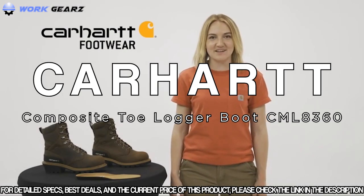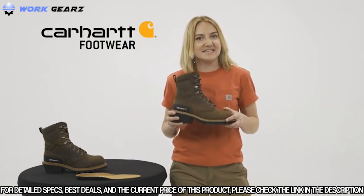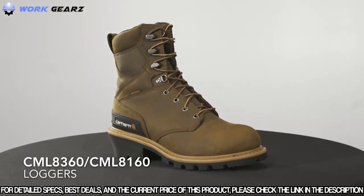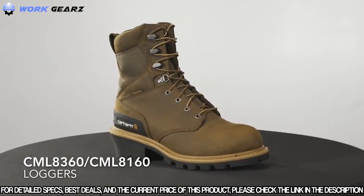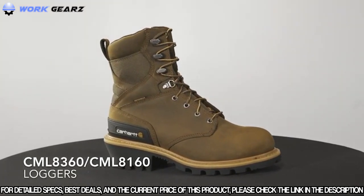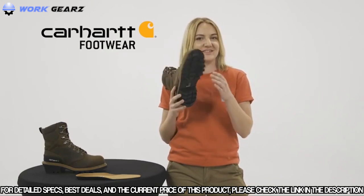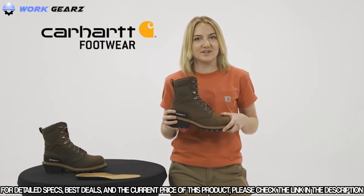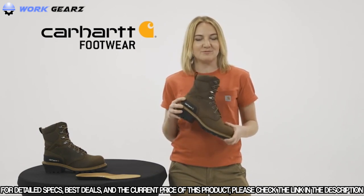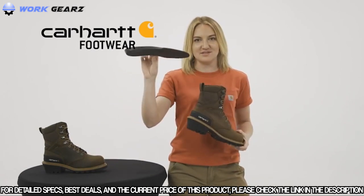I'm Grace with Carhartt Footwear, and today we're talking about logger boots. This is the CML8360 and CML8160 — our men's 8-inch waterproof logger climbing boot, which comes with a composite safety toe or non-safety toe option. These work boots have oil tan leather with durable, car-strong fabric and are built with our Carhartt Woodworks rubber outsole for grip, traction, and flexibility with every step. They also have a supportive climbing shank with ladder lock grips, our Storm Defender waterproof breathable membrane which keeps your feet dry but lets them breathe, and a Comfort Cushion insole that provides support and reduces foot fatigue.